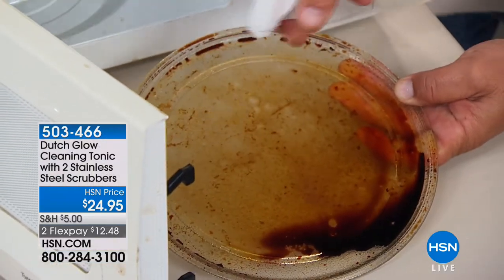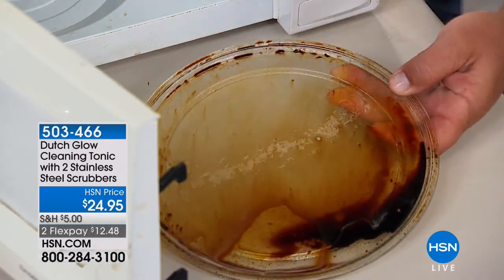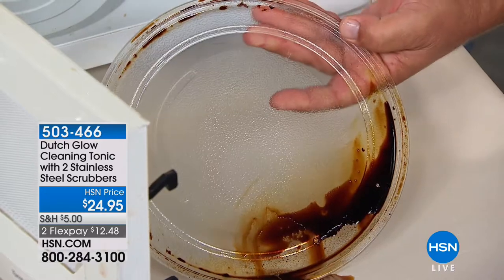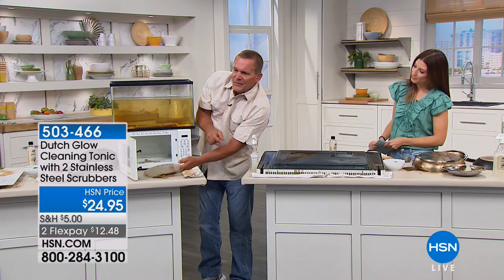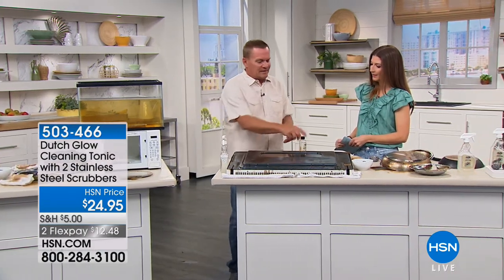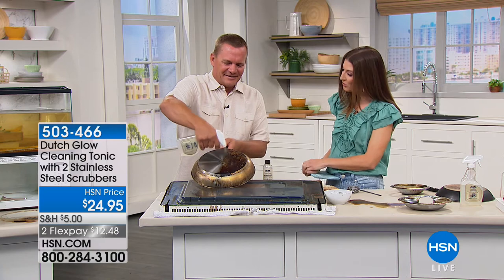If you have a microwave, it never fails — everything seems to explode inside. With Dutch Glow, just spray it on, and in a matter of seconds it brings it back to new again without those caustic chemicals inside your microwave. It cleans just about every surface — you don't have to wear rubber gloves, you don't have to worry about breathing in fumes. It's a great alternative to those chemical cleaners that everybody hates using. Cleaning might actually be fun again. We'll feel that great satisfaction that you got the job done and did it right — thanks to Dutch Glow.